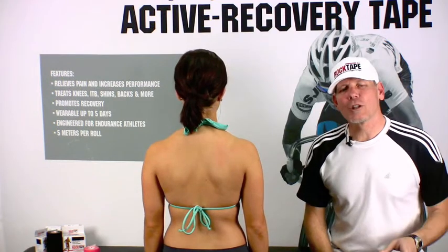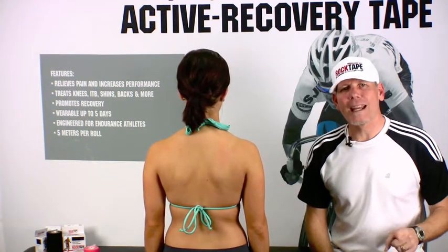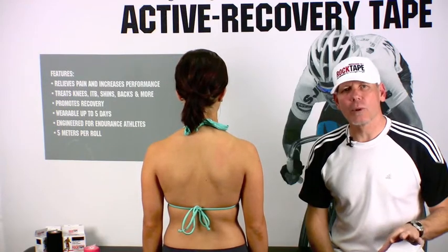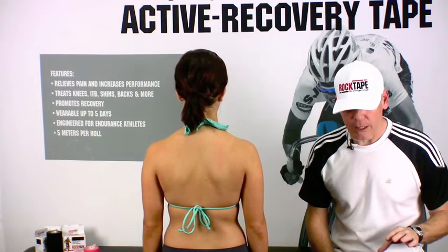Hey, it's Greg here from Rock Tape. Today we're going to show you how easy it is to tape for forward neck carriage. A lot of people get this from working at a desk, working at a computer, where they drop their chin towards it.